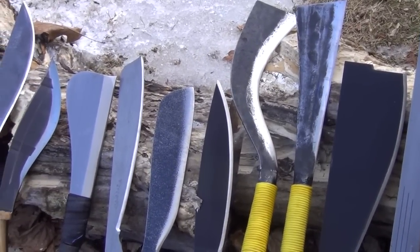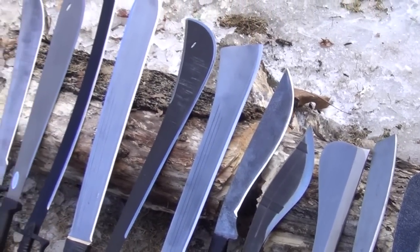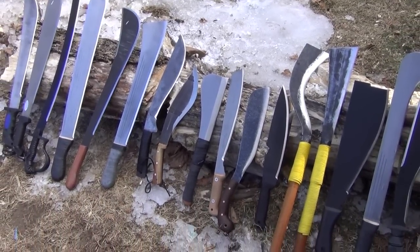You should be able to tell that some of these are made as choppers — they can basically do what a camp axe could do. And some of these are made as what you could call slashers: clearing trails, soft vegetation, and saplings.